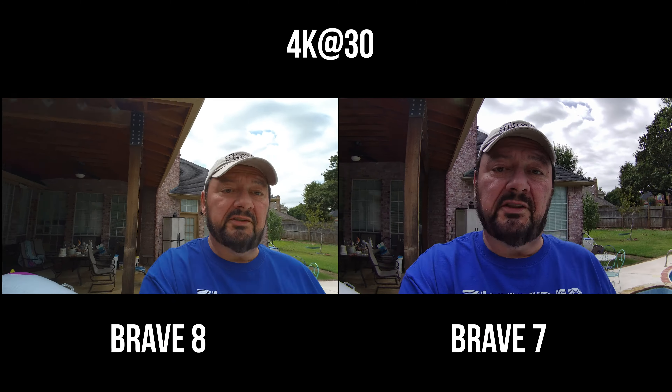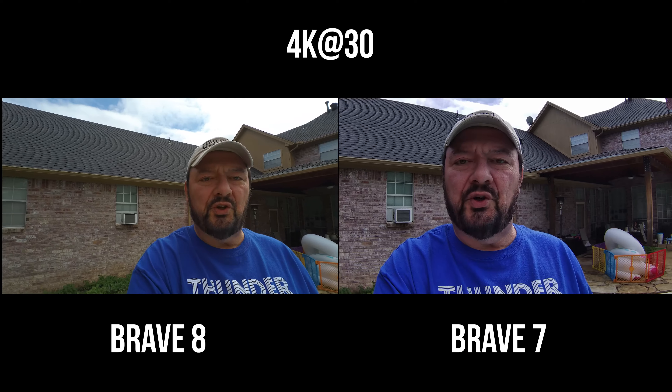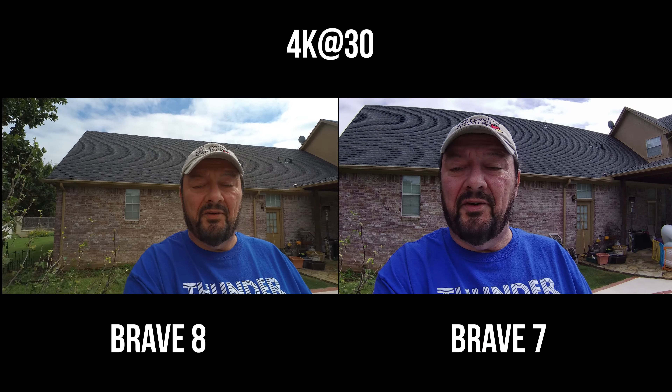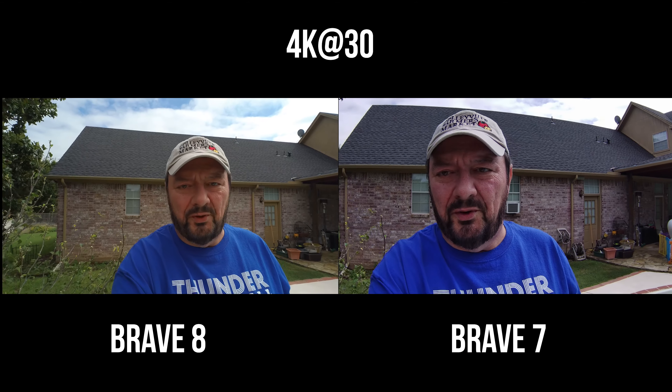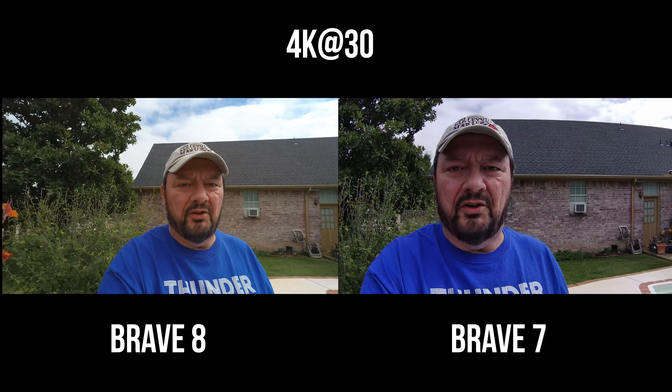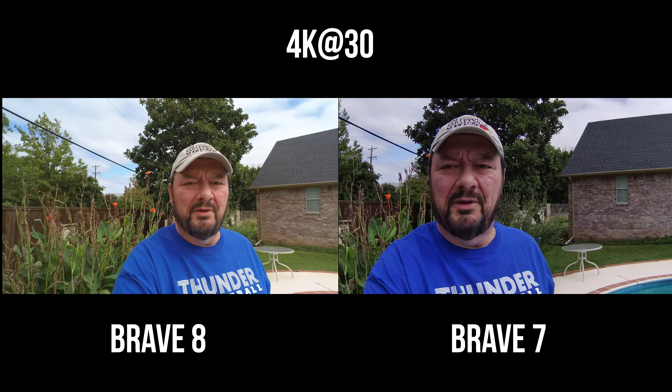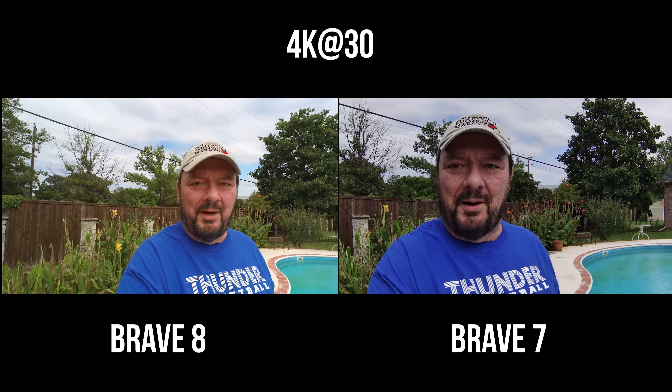For this comparison, we've got the Akaso Brave 7 versus the Akaso Brave 8. First, a quick little audio test with the Brave 7, then the Brave 8. Just kind of walking and talking to give you a rough idea of what image stabilization looks like and also the image quality from these two cameras. Did the Akaso Brave 8 step it up?